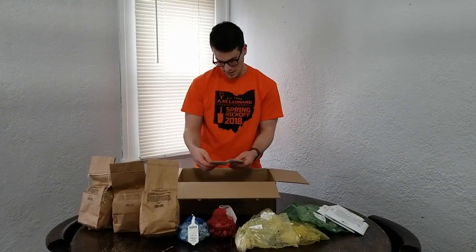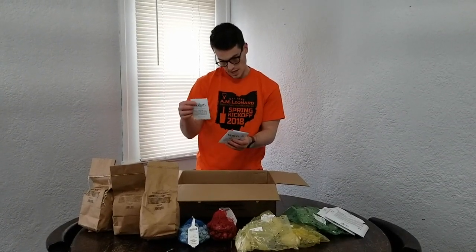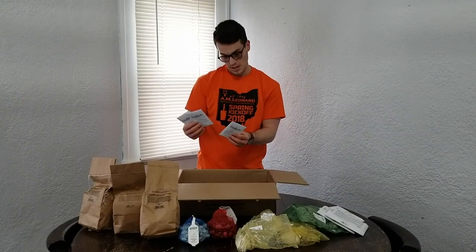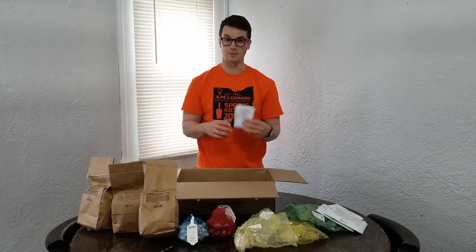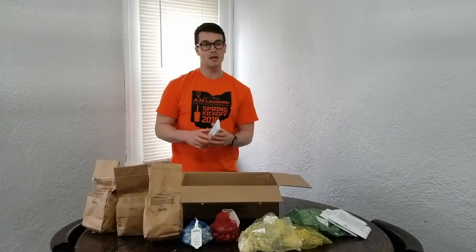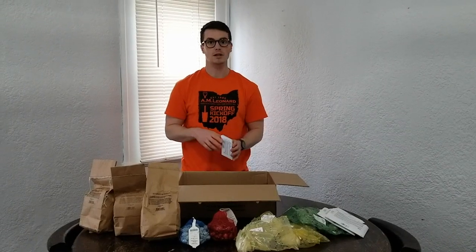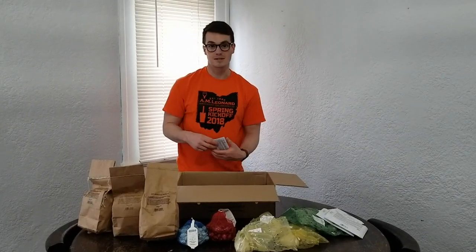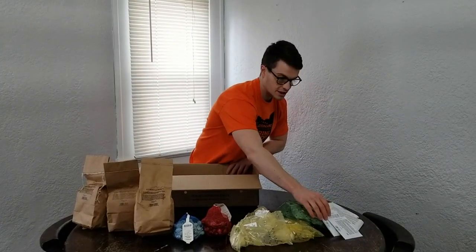And then moving on to the seeds — what we've got here are just some herbs. We've got three packs of cilantro. That's going to be probably our most in-demand herb other than maybe basil or dill, which we had some already left over or that I got for Christmas. And that is all that we've got for our Gurney's seeds.